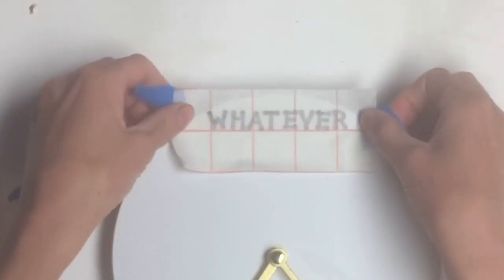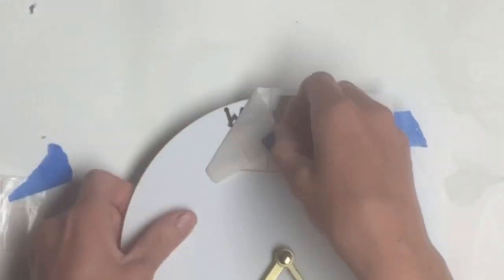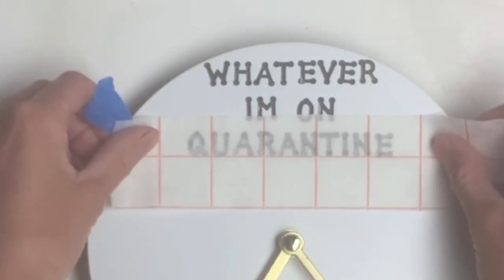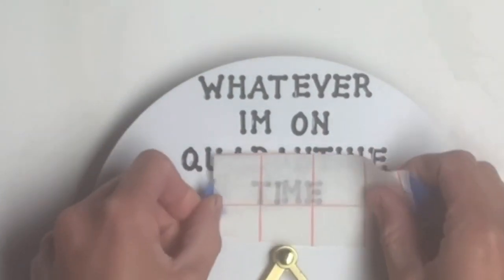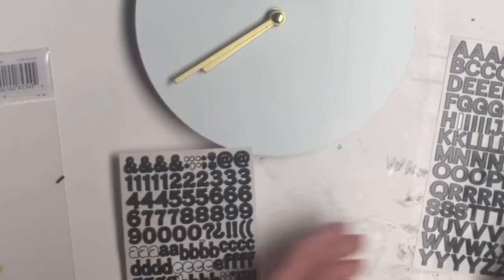I just took my transfer tape and lay it onto your surface. Once it's placed where you are happy, you're just going to rub down. When you lift up the transfer tape, the sticker stays on the surface. You can pick any phrase you want to put onto your clock.